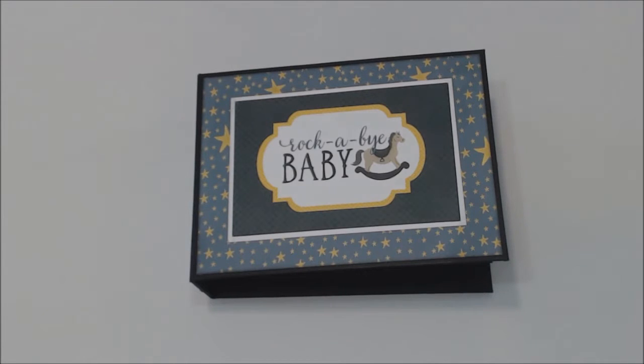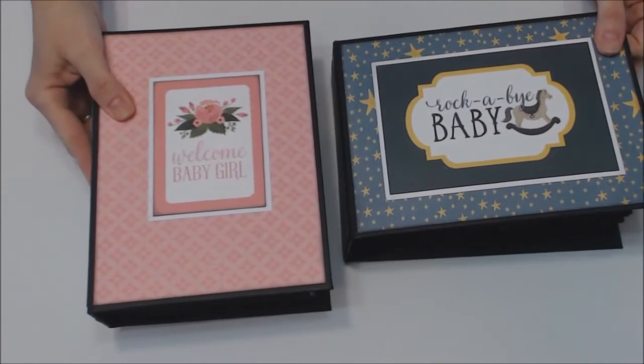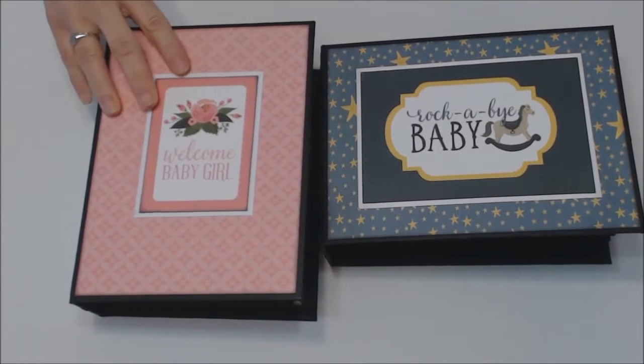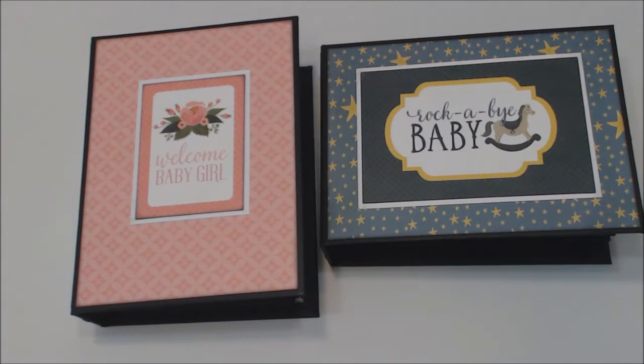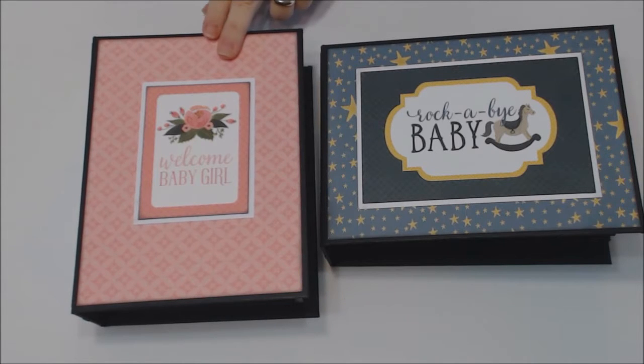Hi everyone, this is Yvette here. I have a mini album for you — actually, I have two of them. It is the portrait and landscape version of Kathy King's Paper Phenomenon. This one is the picture-perfect landscape, and this one is the portrait mini album set.